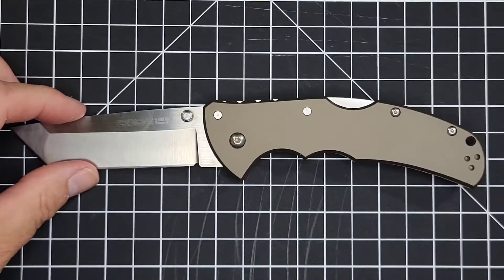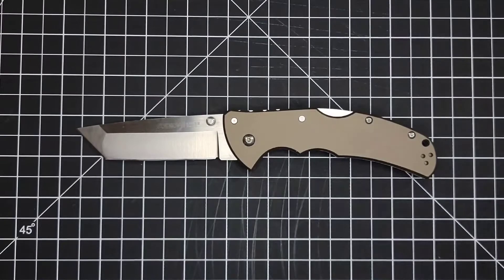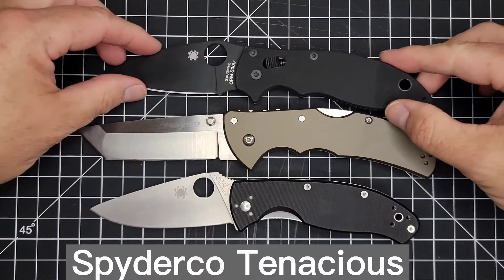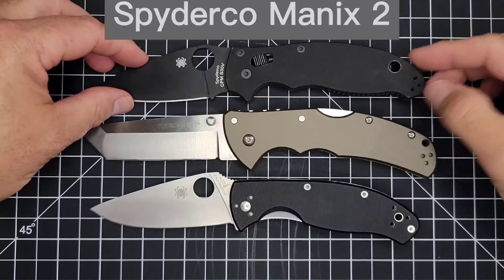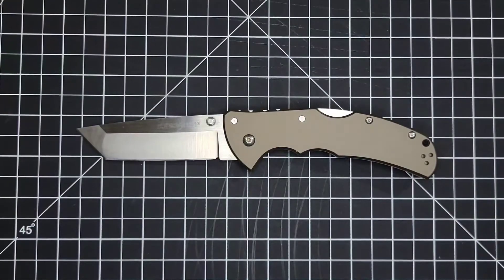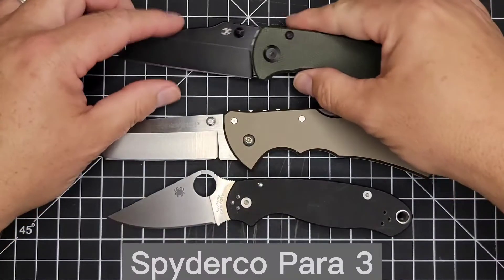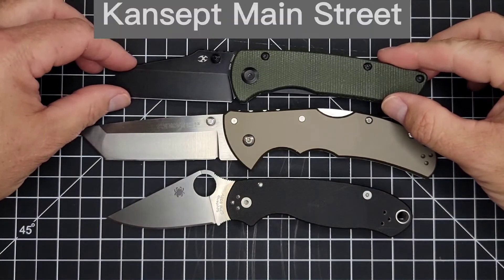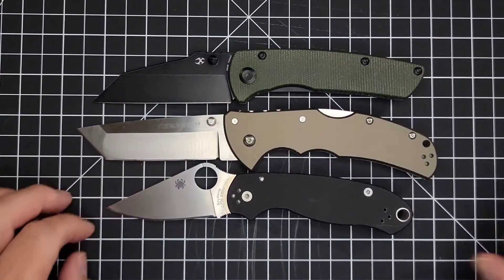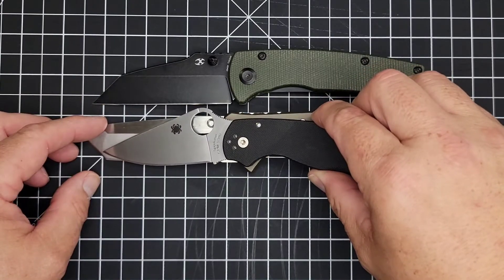I'm going to throw some comparisons up here — that way if you have one of these knives you'll have an idea. I'm going to do them pivot to pivot and just run right through them. There's the Spyderco Tenacious and the Spyderco Manix 2 — you can see the blade lengths are similar. Here's the Spyderco Para 3 and the Concept Main Street Full Size. As far as just the flat cutting edge, you're getting a little less than some of these and about the same on others — so you're not losing anything there.